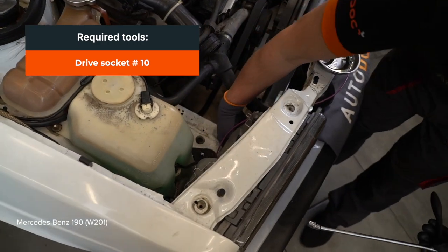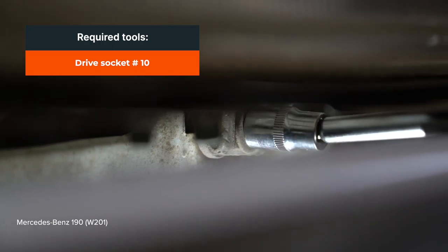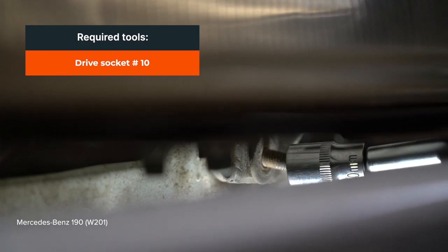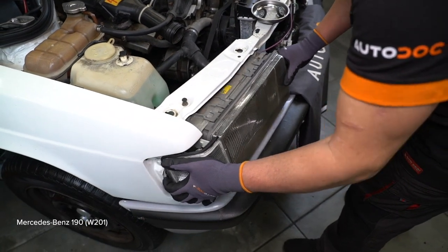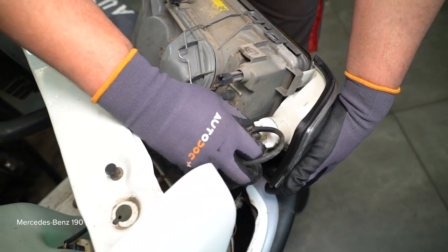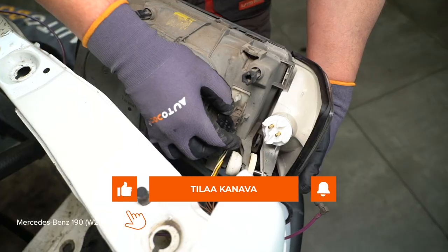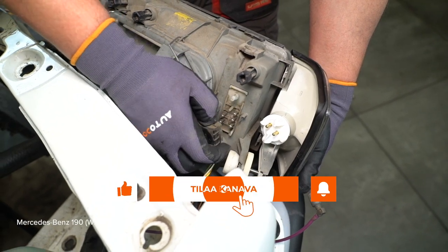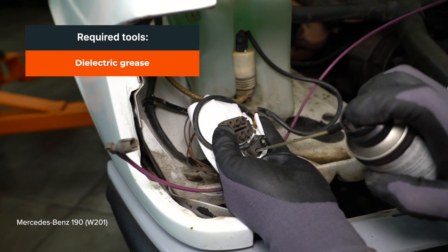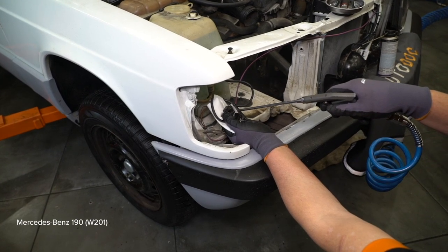Verwenden Sie einen Drehmoment-Spray. Reinigen Sie die Ratschrauben. Verwenden Sie einen Drehmoment-Spray. Reinigen Sie die Ratschrauben. Reinigen Sie die Ratschen. Verwenden Sie einen Drehmoment-Spray. Let's go.